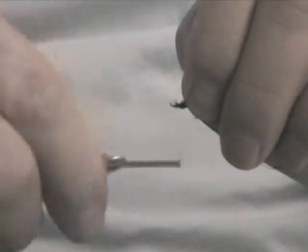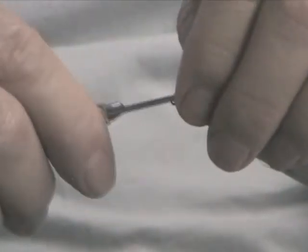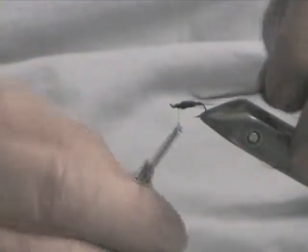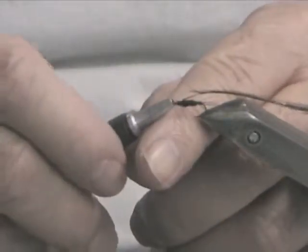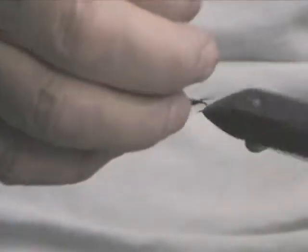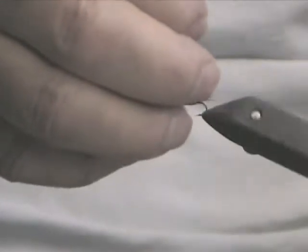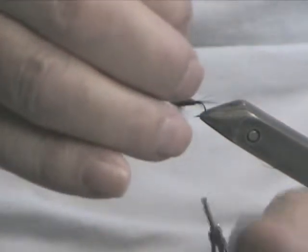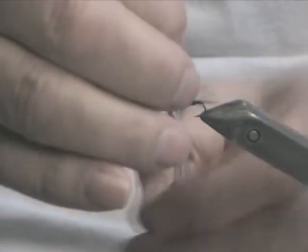You can tie in from the point or the other end, whichever you want to do. I'm going to tie this off again because of the rotary vise. Three, four wraps — four wraps.